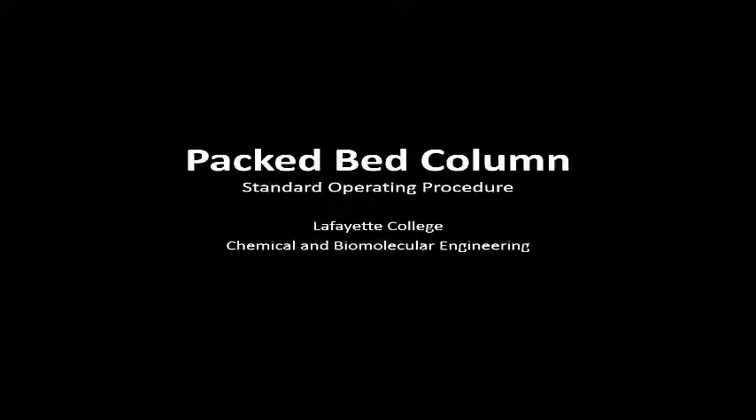This video demonstrates the standard operating procedure with respect to the packed bed column of the Unit Operations Laboratory at Lafayette College.